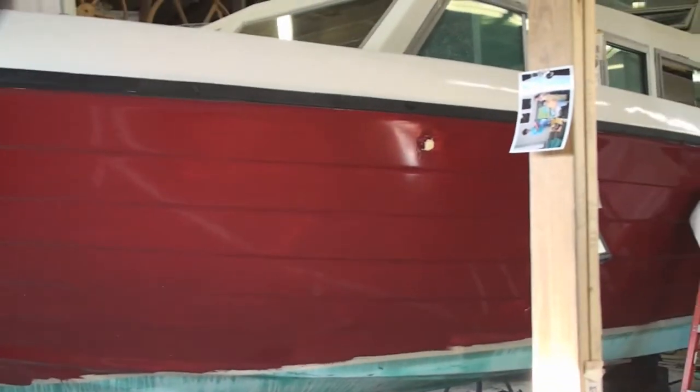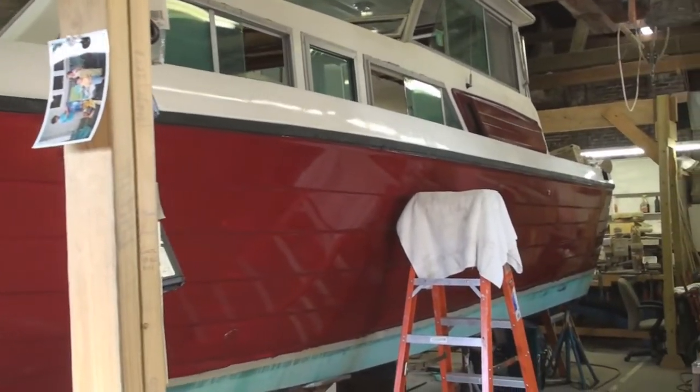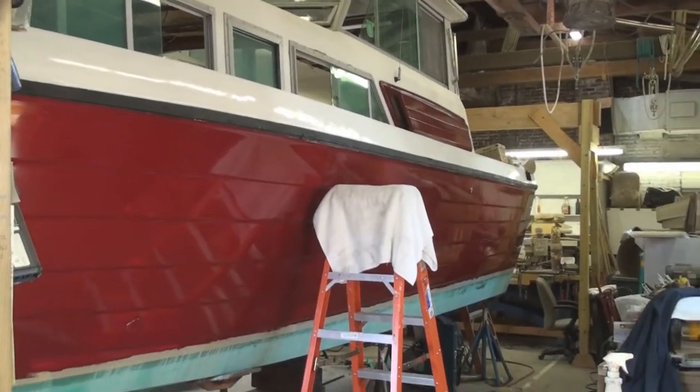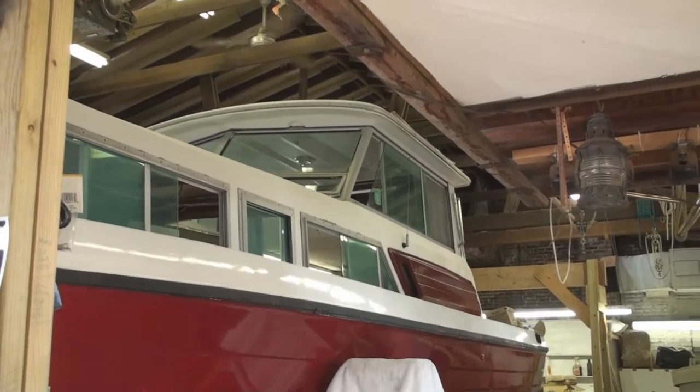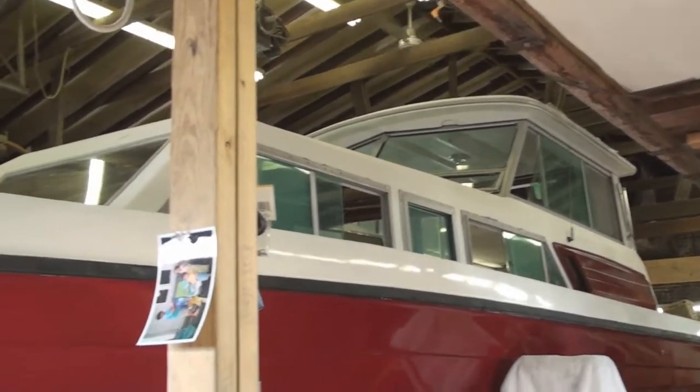This is the second coat after it dried overnight, and we also sealed up the hull and deck joint. The red, black, and white will look nice. All the window frames will also be painted gloss black. She's going to look very sharp.